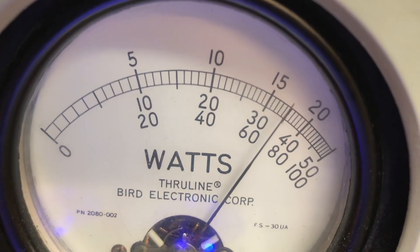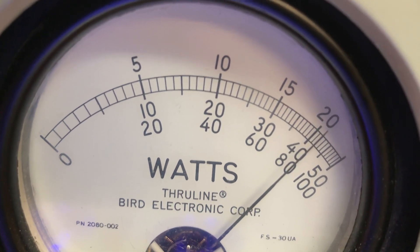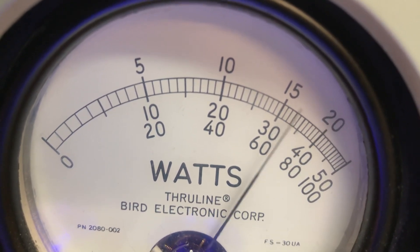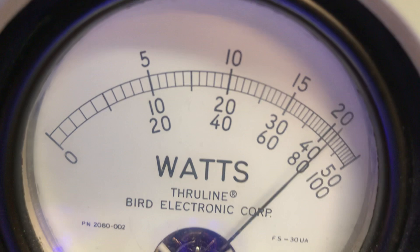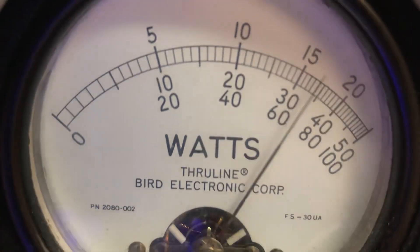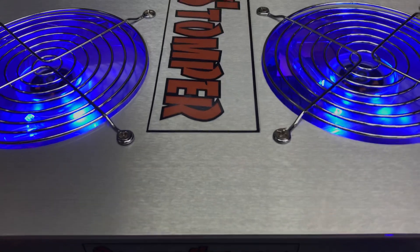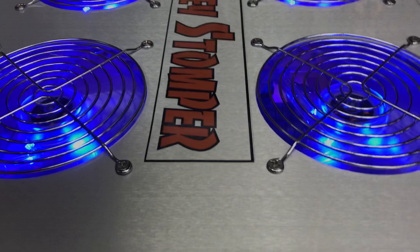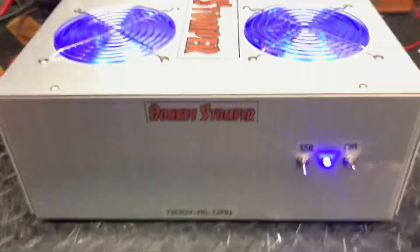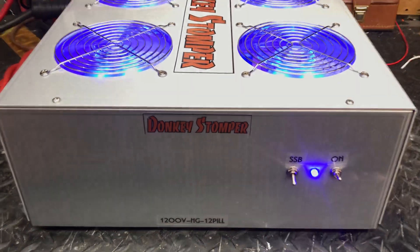So I did my 1,000 average, 2,100 peak. There she is, she's all ready to go — make sure SWR is 1.3. Dead key with this, drive her on. Use your variable on your radio and your driver no more than 300 to carry her out. The swing in won't hurt her. There she is — donkey stomper, 12-pill power repair. Hope you enjoyed the video. The offer at 10-018 Base, catch you later.